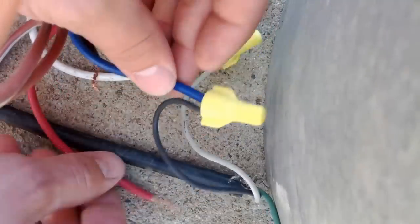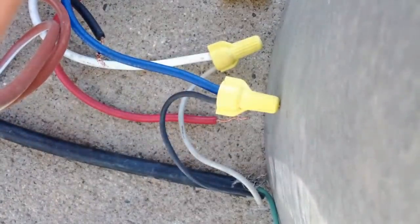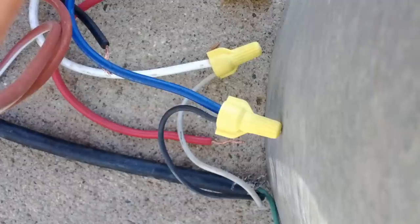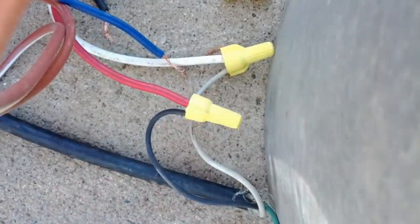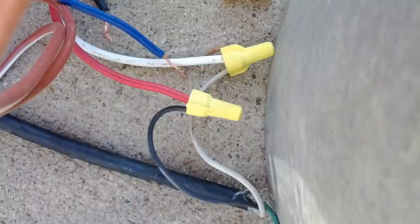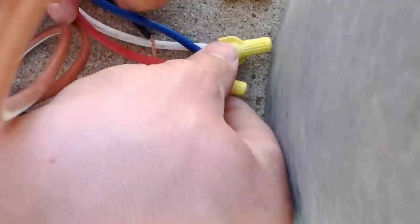Now we have blue hooked up to our voltage line. It's probably not the safest method of doing this, but it's the way we do it in the country. Here's the blue — we'll go ahead and plug that in. You can hear how much slower that is from the first one. So that's what those four wires do coming from the motor.